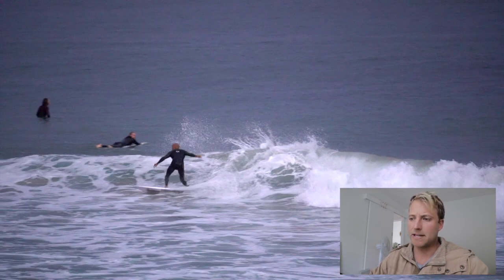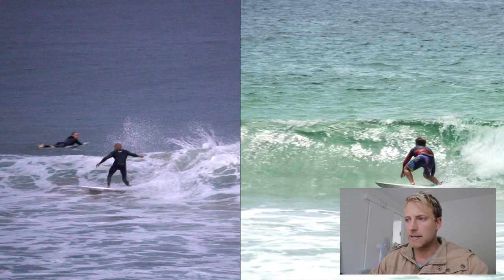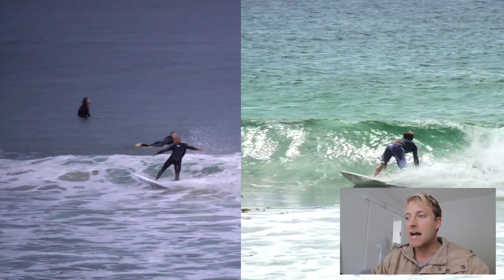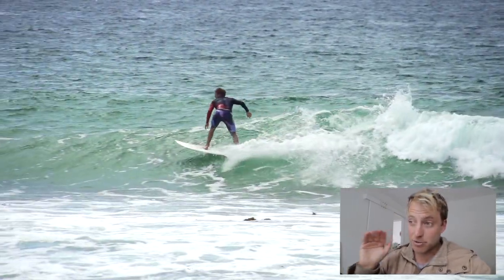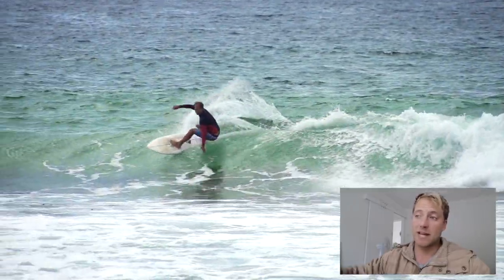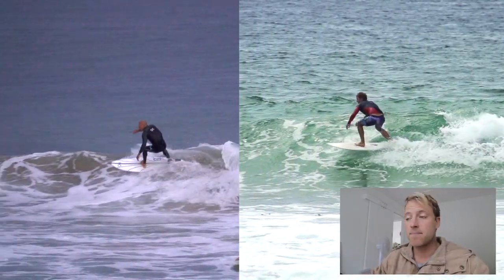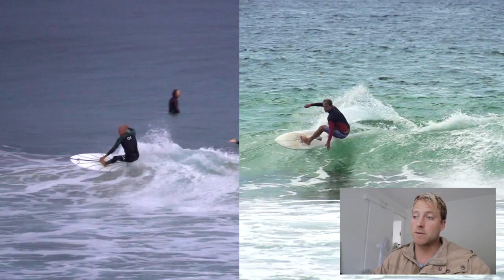It's a beautiful wrapping cutback and there are some key differences. A roundhouse cutback is unique because you actually approach it a lot more horizontally and further away from the white water to give yourself time to go back. If you're trying a turn like this it's going to be a very different approach to Kelly's turn. If I'm doing a turn like this I want to actually project out in front of the white water in order to do that roundhouse, and in order to do that well and give myself enough time, I need to have a lot of speed.